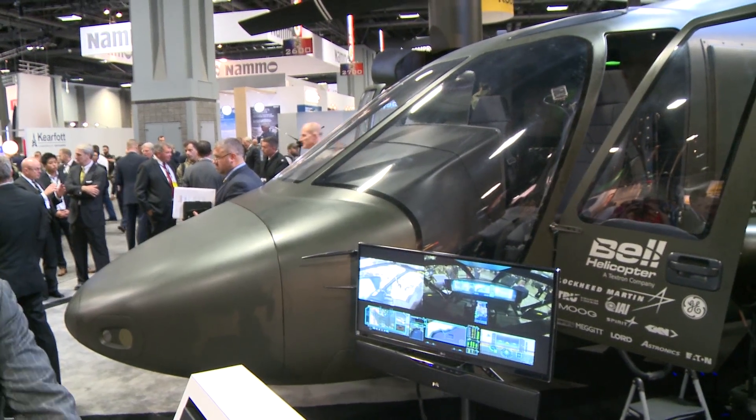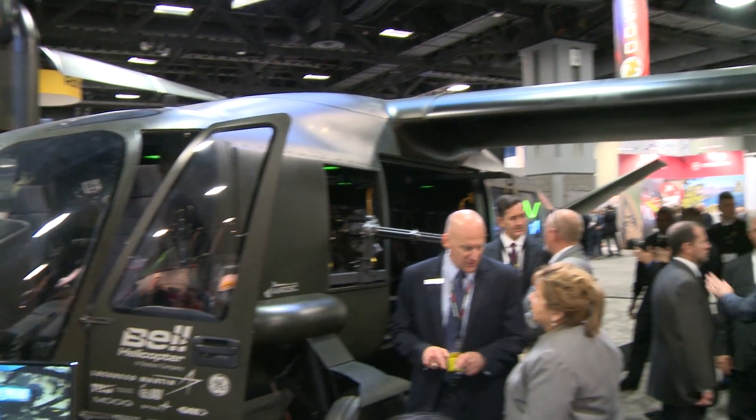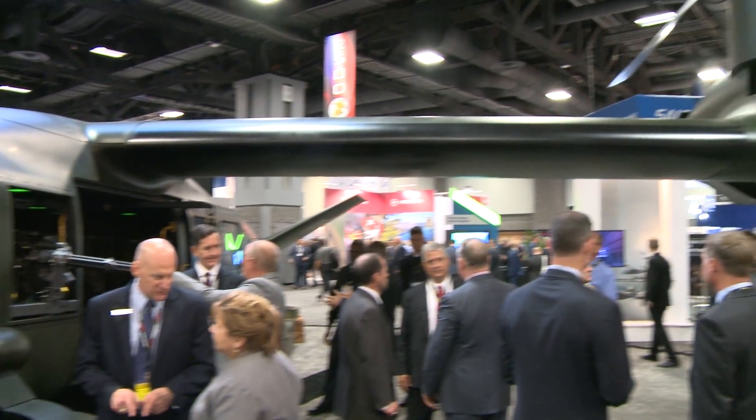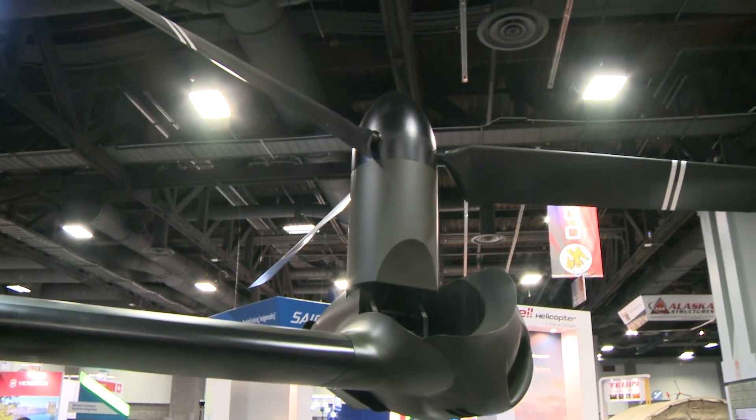Hi, I'm Rick Whittle. I'm here today at the Association of the United States Army's Annual Convention. We're getting ready to talk now with Steve Mathias of Bell Helicopter, who's going to tell us about Bell Helicopter's newest aircraft, the V-280 Valor Tilt Rotor, being built for the Army's Future Vertical Lift Program. Steve, thanks for talking to us.